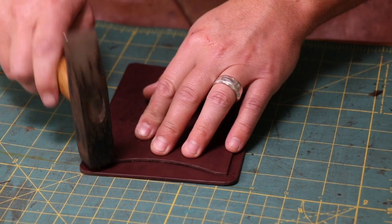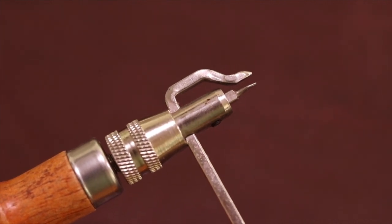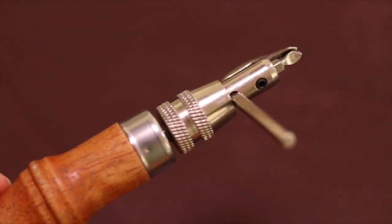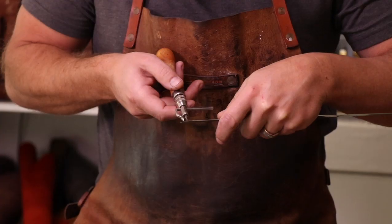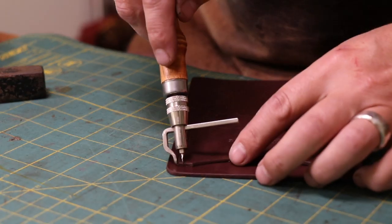A great starter tool to have is a stitching groover. I don't always use the attachment that cuts a groove into the leather, but most of these stitching groovers come with a little paddle plate which is really nice for marking the width of your stitch line. I'm going to use it for that in this project.